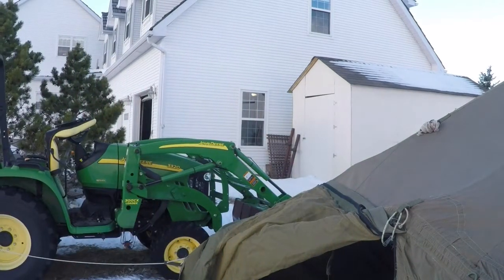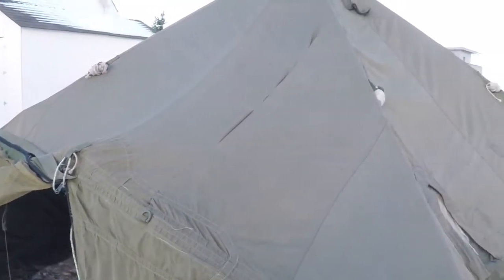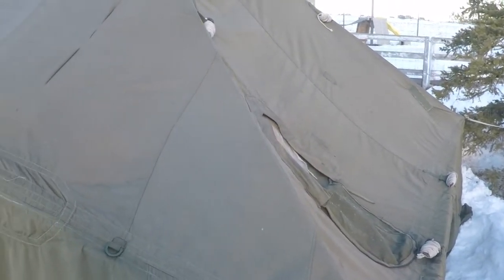Hi everybody, Brad Wiggles here with another video, back to working on the rocket stove idea. I've been building an internal frame for my wall tent, which is right here. It's a military arctic bell tent, and I also wanted to have the rocket stove. If you've ever watched the other videos, that's what I had in the original intent — a rocket stove that would heat the tent.